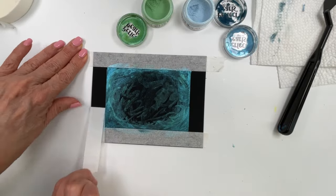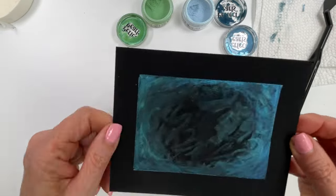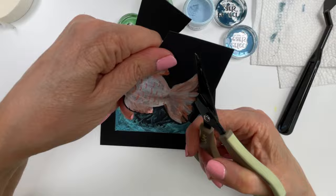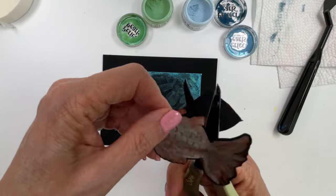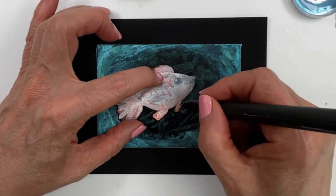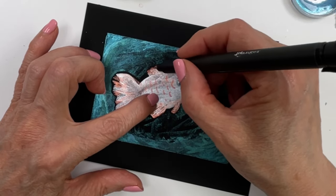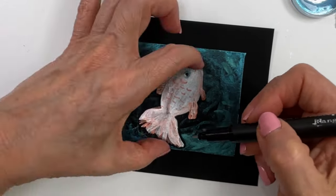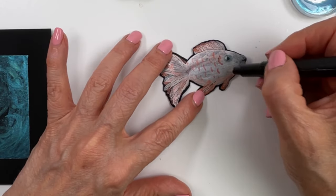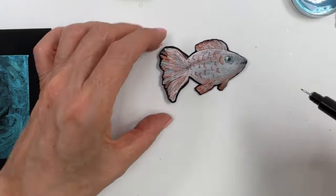Once that's dry we're going to remove the tape — this is my favorite part, so satisfying. There we have our background. Now we're going to cut out our fish, leaving a small black border as we fussy cut it. Once that's done I'm using a Letter-It fine liner, size zero one, to add detail — just quick light strokes, a dot for the eye, outline it a bit, quick wispy strokes to outline the gills and make it look a little less cartoonish.